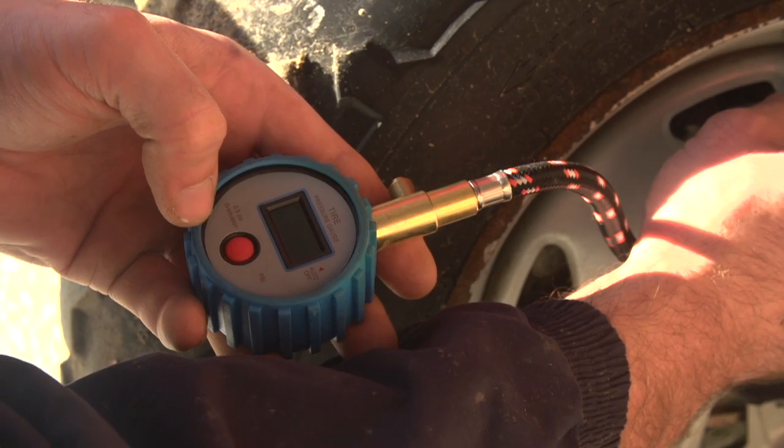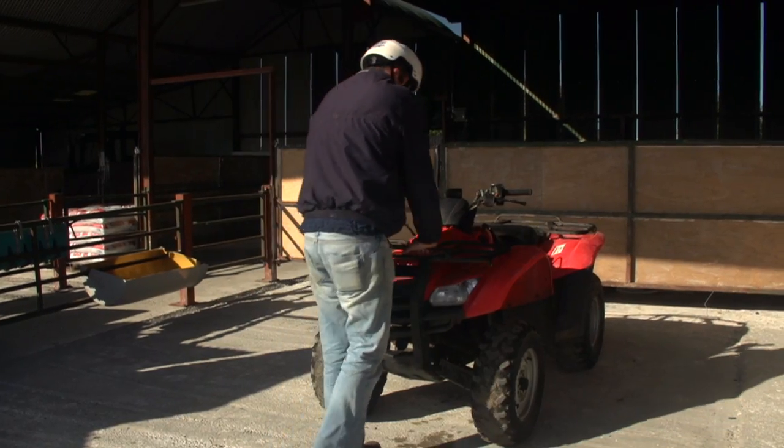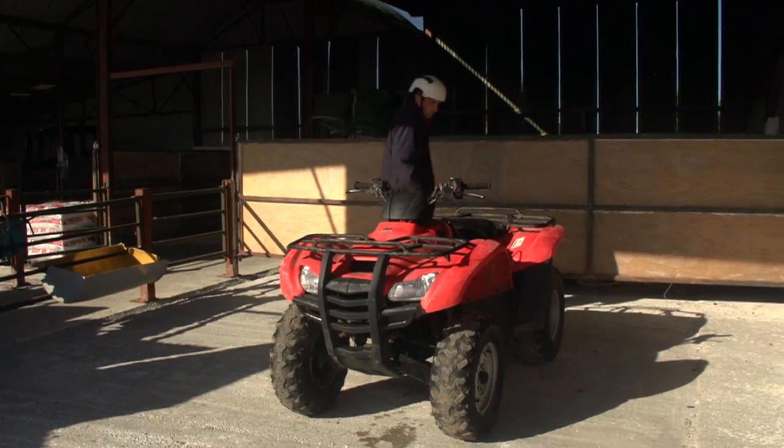Check the brakes by applying them carefully during operation. Avoid sudden braking. Check the suspension by manually bouncing the quad suspension — generally it should be quite stiff.